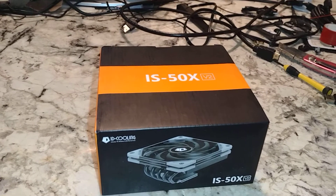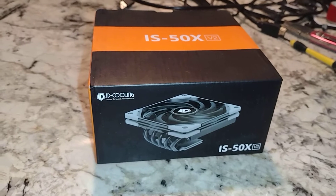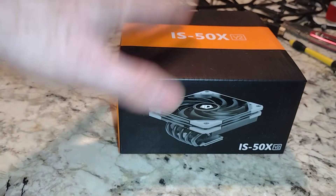I did get one of those for free, so I guess I haven't bought all of them recently. This is ID Cooling, and kind of similar to the Thermaltake.